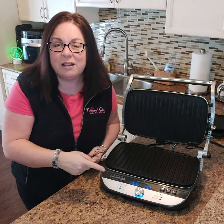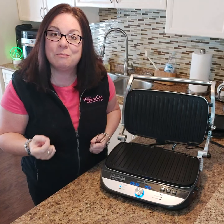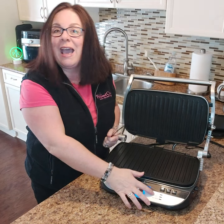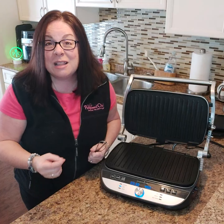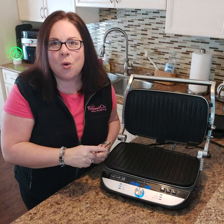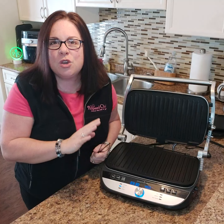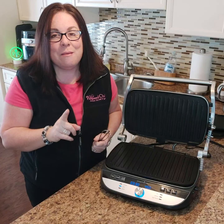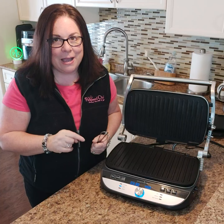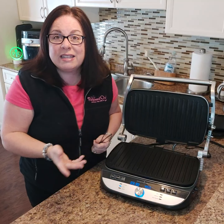We also have grill — I've grilled burgers, steak, and pork chops. We have the griddle, which is fantastic for pancakes. This can hold and cook 12 pancakes at the same time! You can also do your eggs, and I'm going to show you a really cool trick about doing your eggs and bacon at the same time.